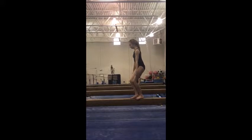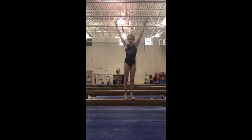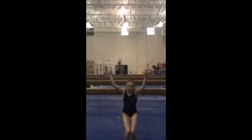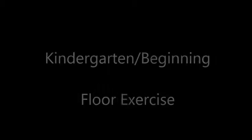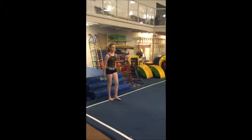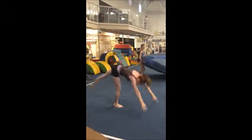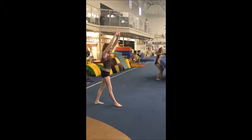Now keeping your right leg in front, step, lock, turn towards me, and stretch jump off. And stick. Finish. All right, kick handstand.